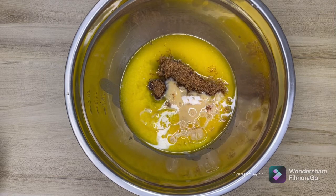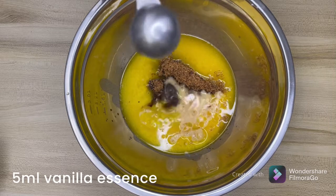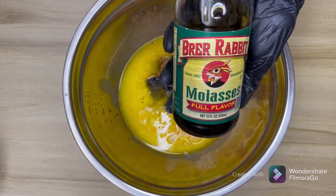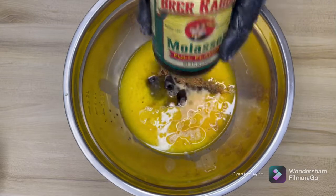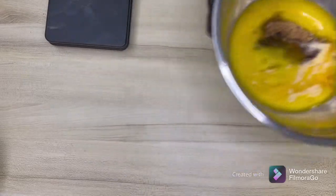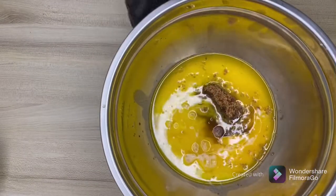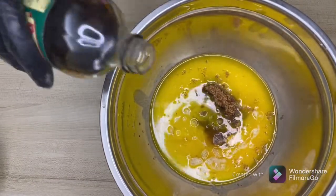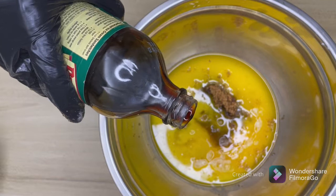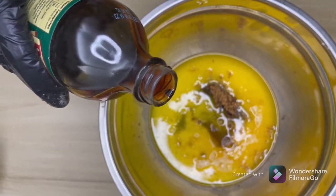Also, to this we will add vanilla — I'm taking one teaspoon. Take a good unsulphured brand; I'm using the Rare Rabbit brand, which is unsulphured and non-GMO. Now I'm going to weigh the molasses because I need 20 grams. This will give a nice dark brown color and flavor. The dark brown color you see in Christmas cakes and fruit cakes is because of the molasses.